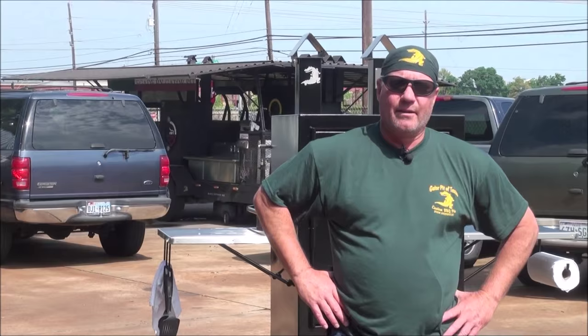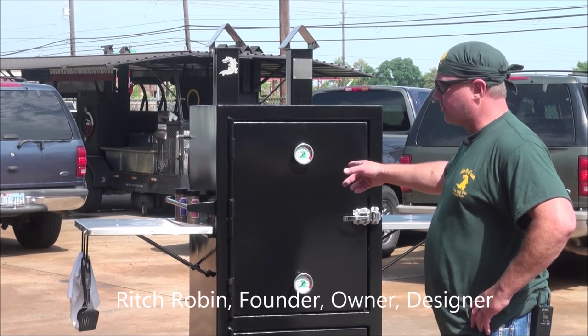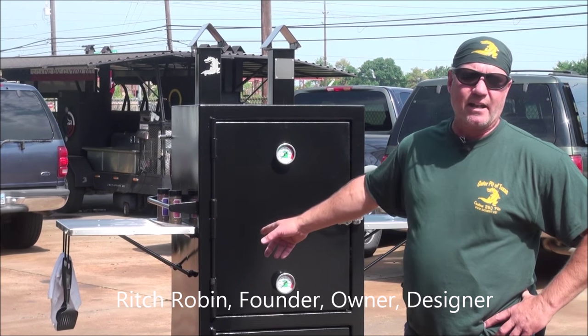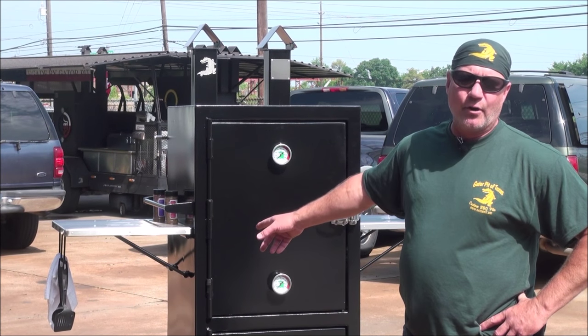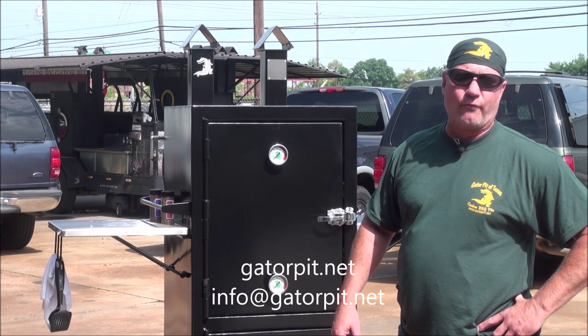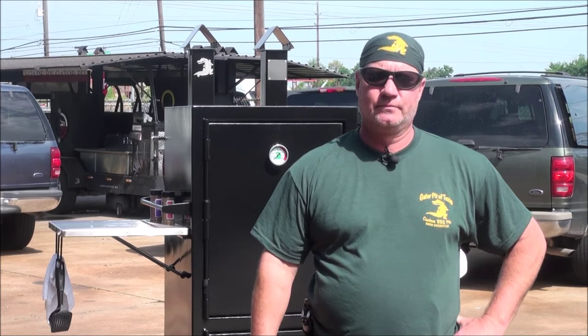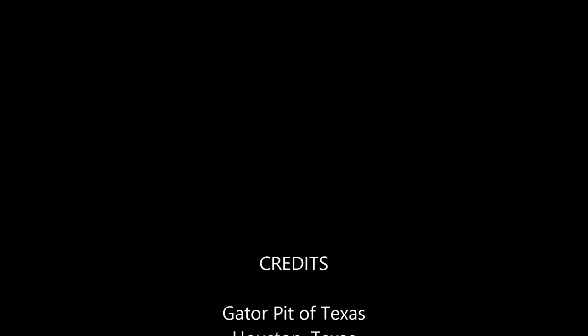Again, I'm Rich Robin, owner of Gator Pit of Texas Custom Barbecue Pits. This is our dual stacker. You'll see this on our website at GatorPit.net. You can email me at info@GatorPit.net or call me at 713-896-0144. I'll be happy to talk to you and see what Gator Pit can do for you.